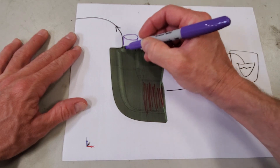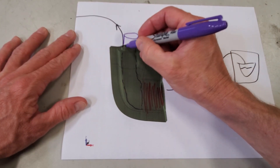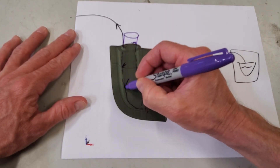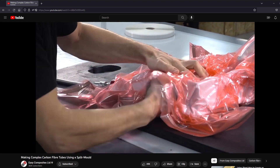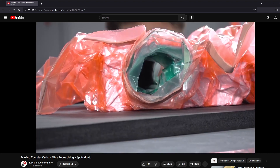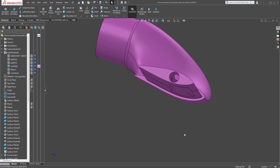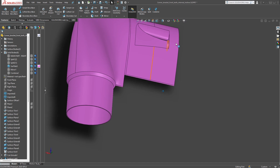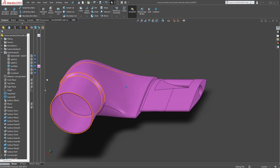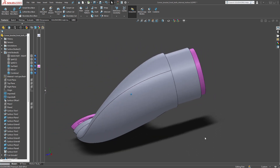For the hollow section, we're going to have an internal bladder to fill the bulk of the cavity, and we'll pull a vacuum on the outside of the tool which will apply pressure to the inside. This is similar to the Easy Composites video where they make a hollow tube using a split mold and a vacuum bag. We'll still use a 3D printed core, but this time the core will be hollow except for the airfoil section — that's to support the laminate during layup and give a place to put the bladder. Here's the part with the laminate wrapped around it.